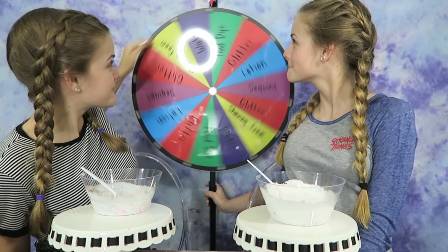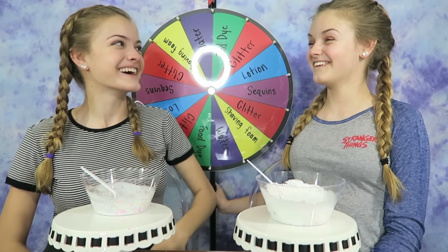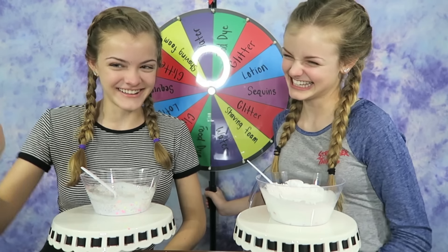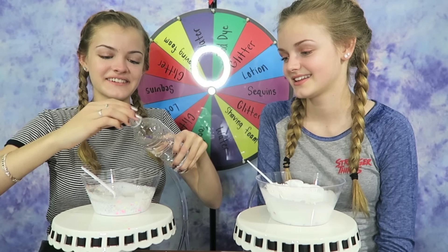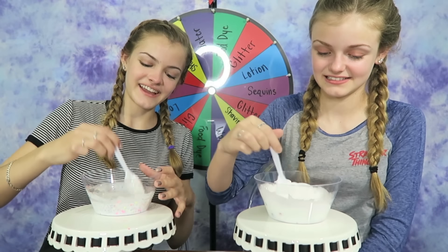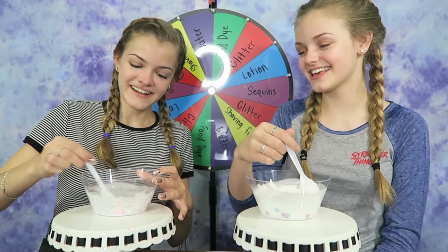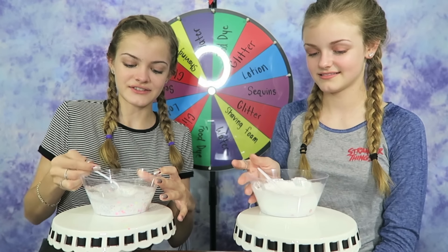I'm going to spin and I hope I get something really good. Water again! Going to put some water in. I think that's enough — I don't want to ruin my slime. Let me mix. It looks so weird — it looks like you're trying to activate it with no activator. It really looks strange.